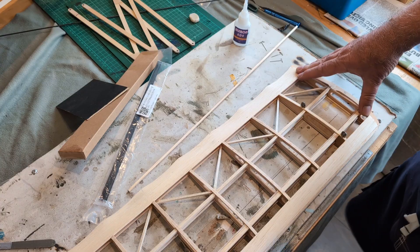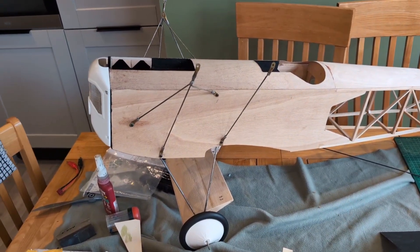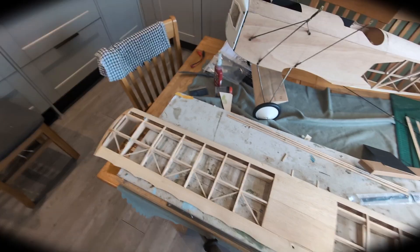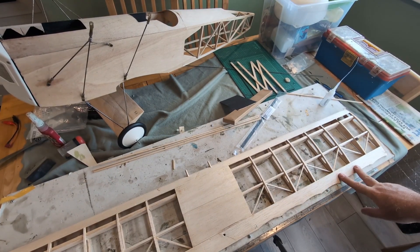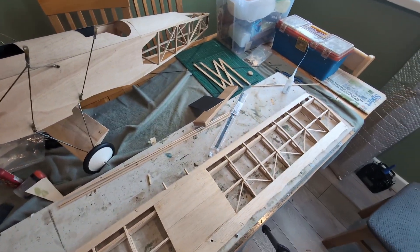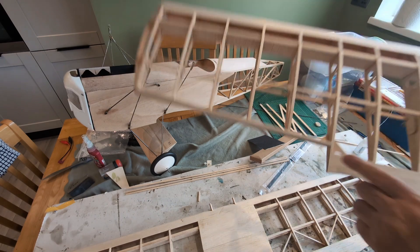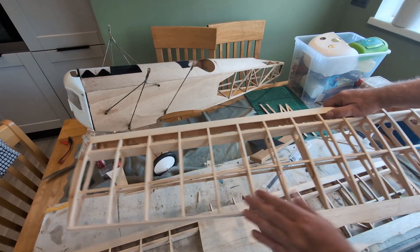I'll finish doing that on both wings, then we'll look at covering the cabane wire — which I did a couple of videos ago — in balsa so it looks more scale-like. That little addition has been completed. Of course, the wing's pinned down to keep it flat and make sure I'm not importing a twist into the wing. For the upper wing, I don't think there's actually a need to do it the full length — this is the portion most likely to twist, the end bit where the ailerons are, so I'm only going to do the diagonals there.